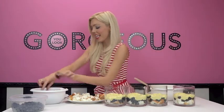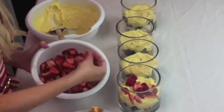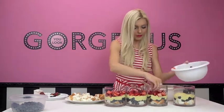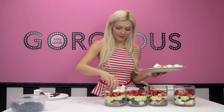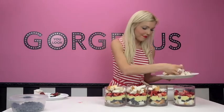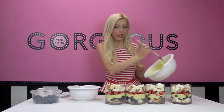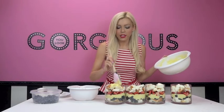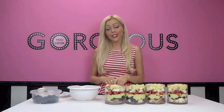Now add some strawberries — just drop them in. Continue layering in this order until you have no more room left in the jar. Once you've reached max capacity, finish it off with some more pudding on top. The pudding acts like frosting — just like how you would frost a cake — so we're going to frost our little patriotic desserts.